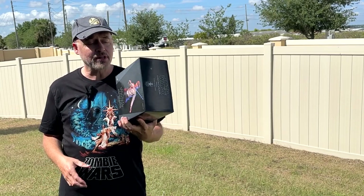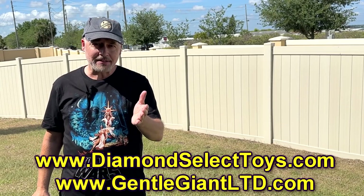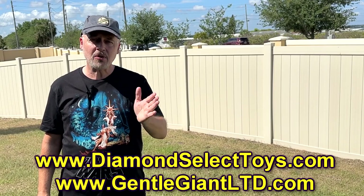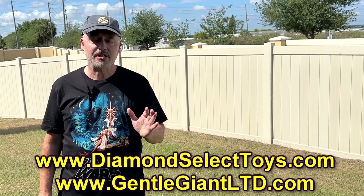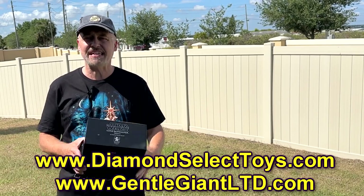This is no exception. If you want to check this out a little closer, visit their website. They've got Star Wars, Indiana Jones, Bruce Lee, Walking Dead — all types of different figures and busts, PVC and resin.